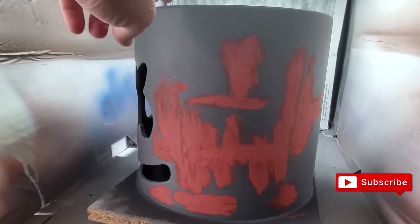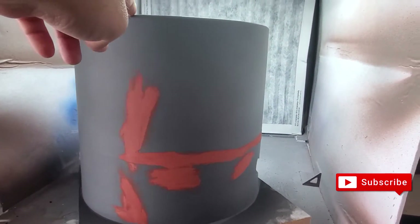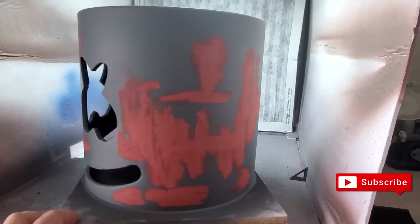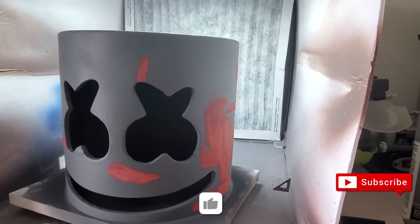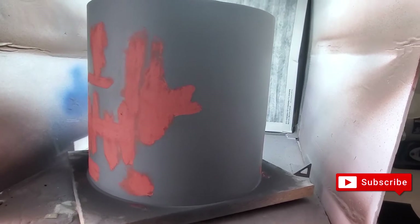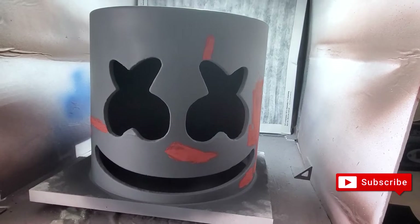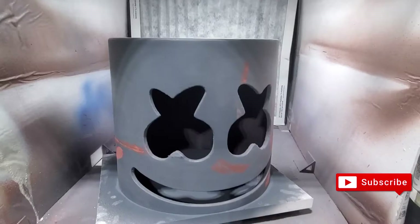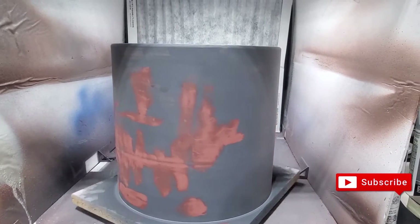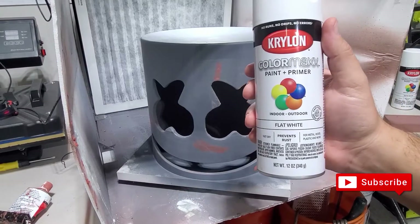There were still a few cracks after spraying, so I had to putty it again. I'm going to re-sand it, and if there are no cracks after sanding I'll go ahead and spray it with the first coat of white. Then I'll do a paint and primer on it. I went ahead and sanded it — now I'm going to spray it with white flat paint and see how it comes out.